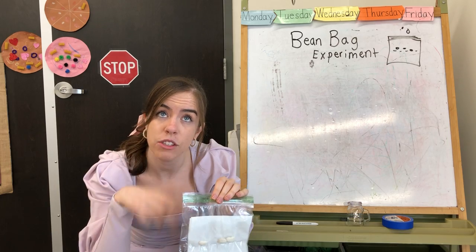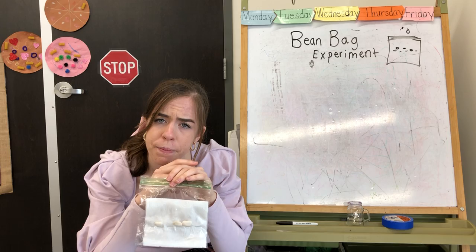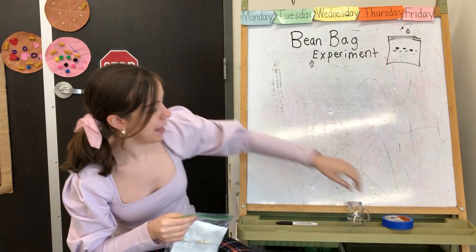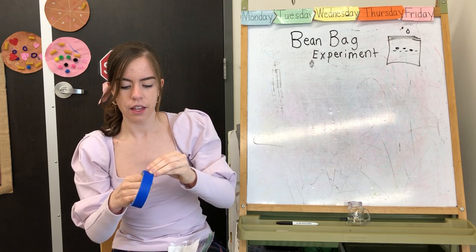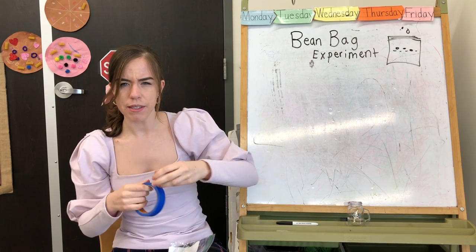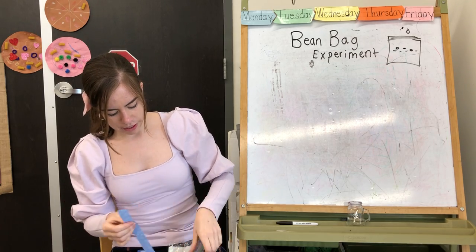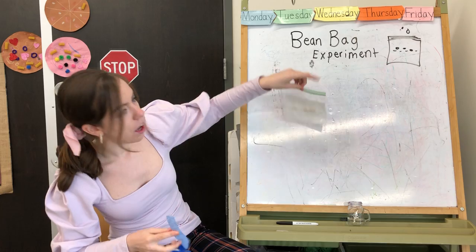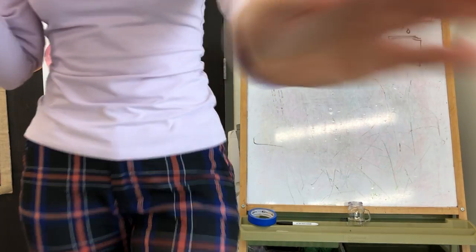Now it needs one more thing — sunlight! So I'm going to use my tape. If you need tape at home, let us know and we can maybe send you some. The reason I want tape is to tape it on that window over there — it's going to get a lot of light. Will you come with me? Let's see if we can do it together.